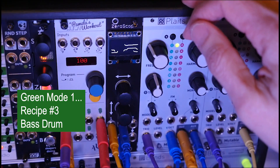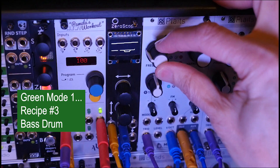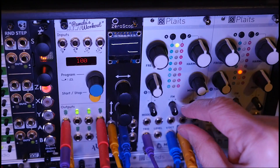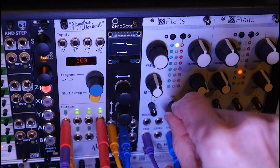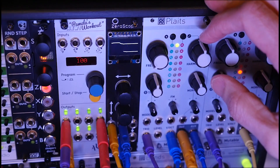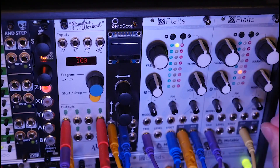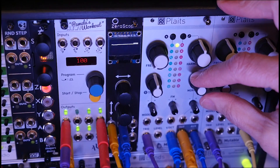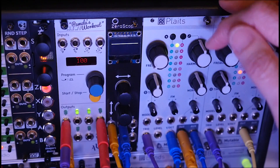Let's go to the third recipe — this is just a bass drum if you're using this first green model and you want a bass drum. Frequency is going to be full low. We can do anything with the harmonics, everything else is centered, except the FM attenuverter is going to be set fully clockwise. We're also going to set the envelope back to two LEDs. With the FM attenuverter all the way up, you get a bass drum — it's a little melodic, you can definitely tune this bass drum.